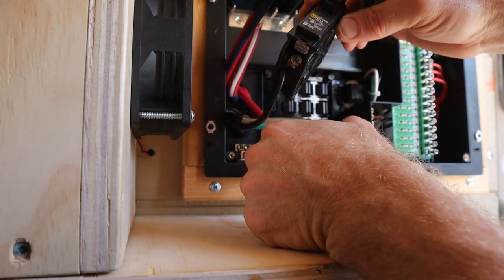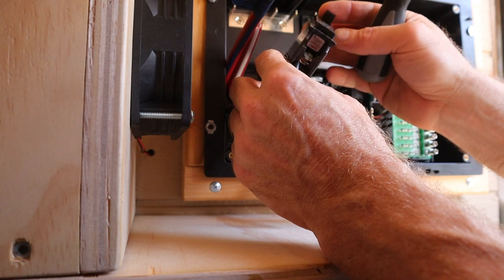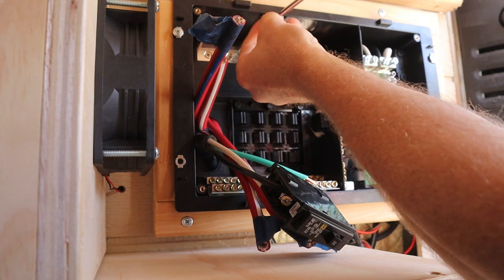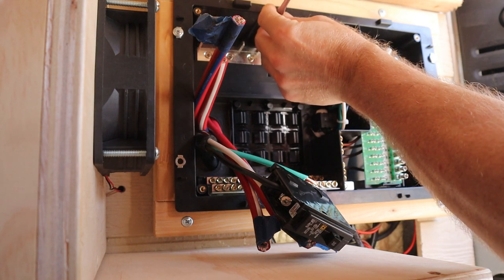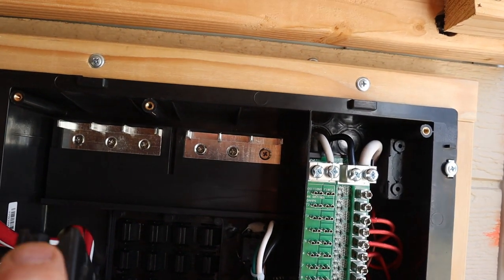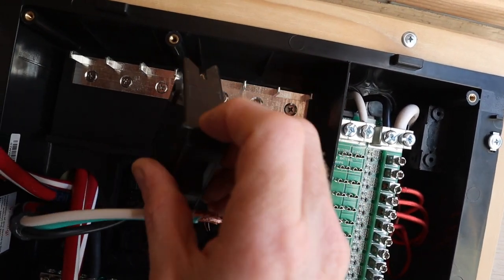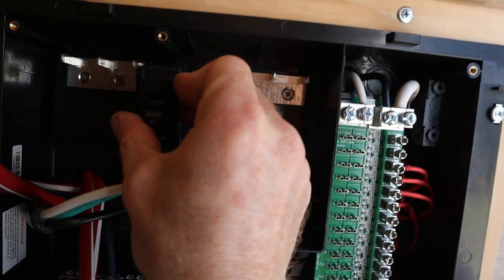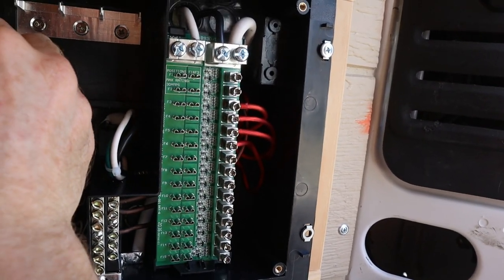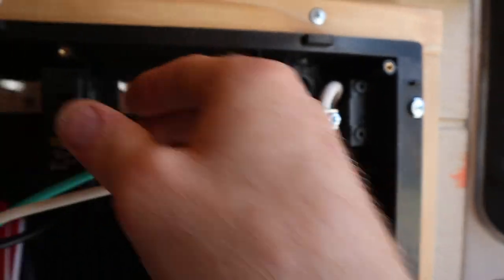Make sure it's nice and tight and very solid in there. The next step is to take off the hold-down so that you can fit your breaker in there. When installing this, make sure you're clicking it right into place — put the bottom in first and then push it in place; you can hear it click in. Then put your hold-down back on there. That's the 30 amp in. Before tightening everything down, make sure you check your wires to see if you've stripped back enough so that the white and ground will reach.